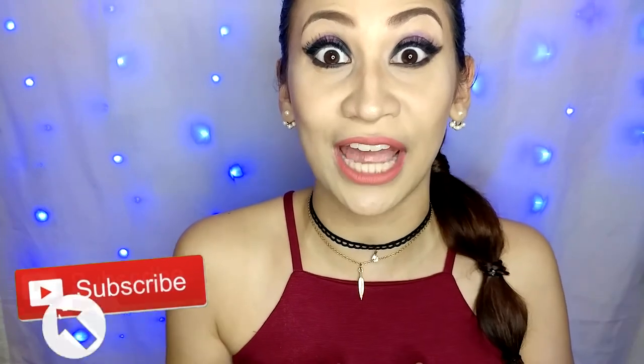Thank you for watching my video. I hope you liked it because I really enjoyed recreating Jasmine's makeup look. Let me know which Disney princess you want me to do next — comment it down below. I am a big fan of Disney and Disney princesses, so I really want to know what you want to see next. Don't forget to subscribe to my channel because I make videos every week. And don't forget — smile! There's always a reason to be happy. Bye!